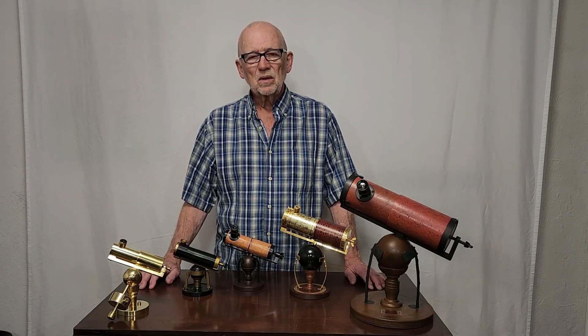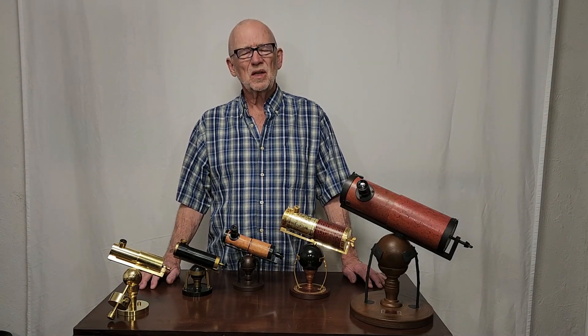Hi, my name is Dave. Today we're going to look at several Newton's telescope replicas.